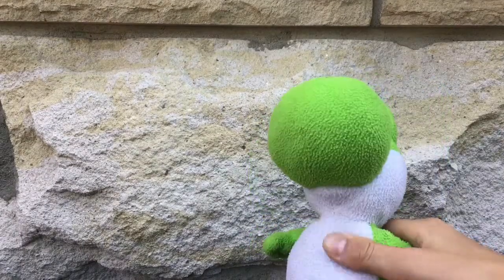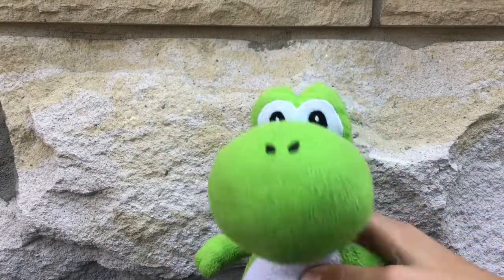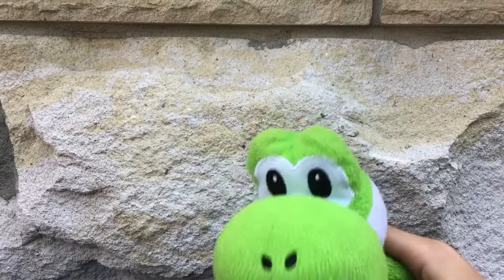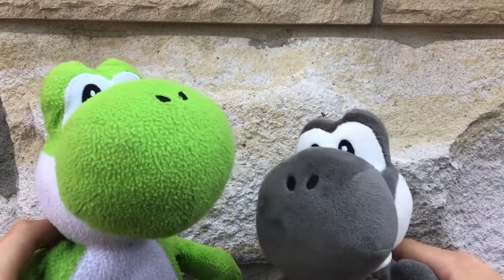This is gonna be a pack of three plushes. We have the Goldy Yoshi — he's very old but doesn't look like it, and I like him because of the texture. All the Goldy ones I like because of the texture. He's being kidnapped in my Yoshi rescue video with the little buddy Black Yoshi.